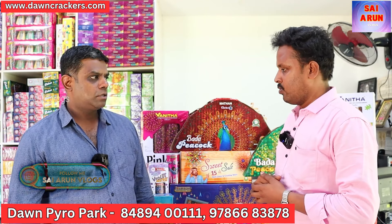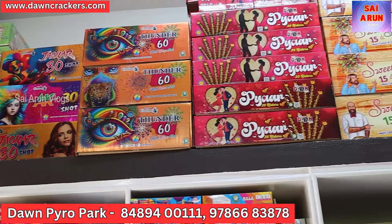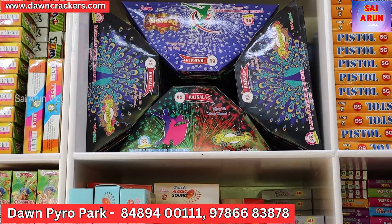We are manufacturing here. Our manufacturing unit is at Don Pyro Park, and our front shop is also at Don Pyro Park. We are doing wholesale and retail. We have fancy crackers, normal and regular crackers.